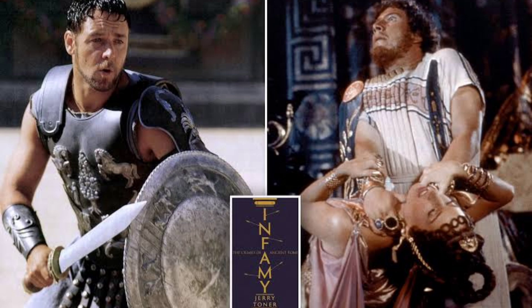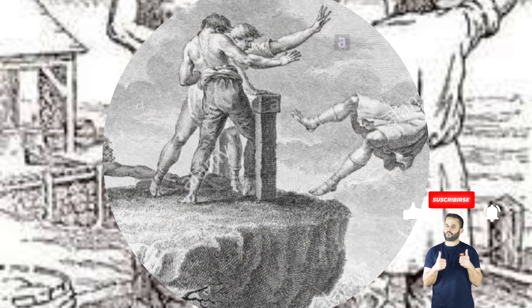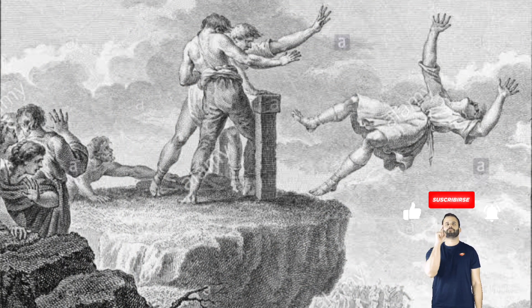Another punishment for offenses of a trivial nature resembled the stocks of old New England days. The offender was exposed to the derision of his fellows with his limbs so confined that he could make no motion at all — he could not even brush a fly from his face.